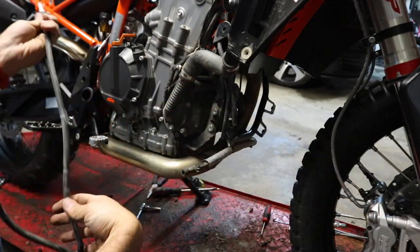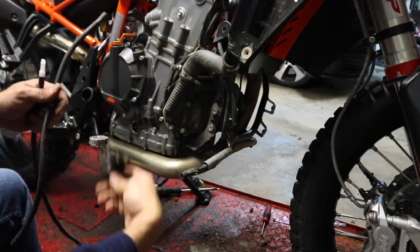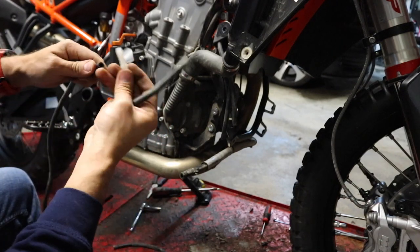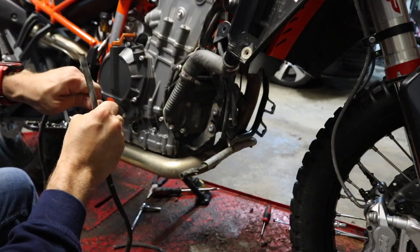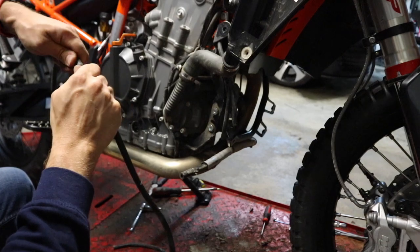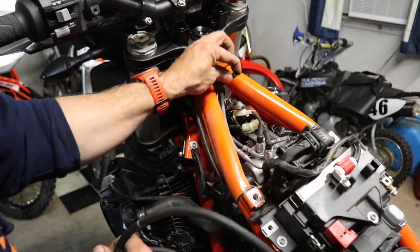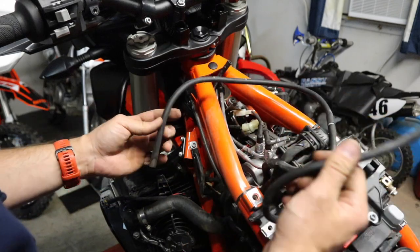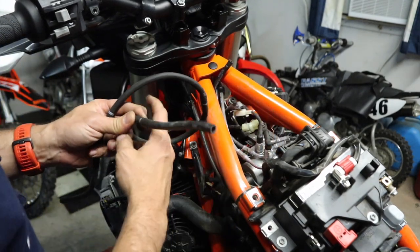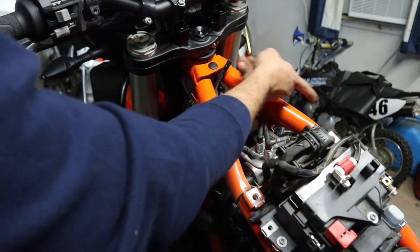Now we want to pull these connectors off. With the one we just pulled off of the original canister that we removed, we want to go ahead and pull out that connector and grab the connector that came in the Rottweiler kit — you'll notice it's a little bit thicker. We want to take the two biggest hoses and get these two connected, so it'll look something like this.